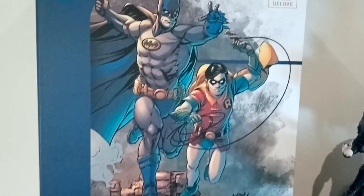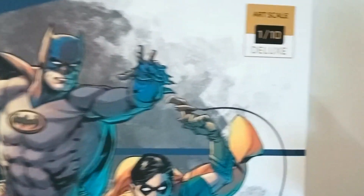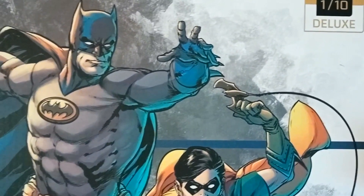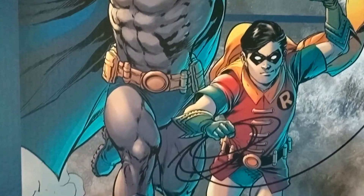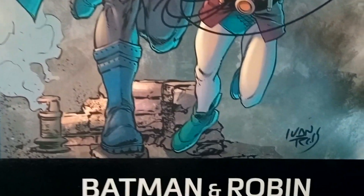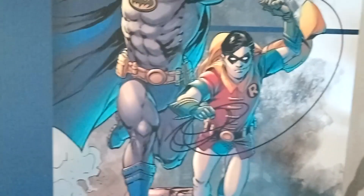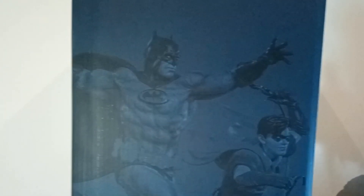Hello my friends, it's Chris the Batman Statue Collector. Hope everybody's doing great out there and welcome back to another review here on the channel. We do high-end reviews and unboxings and everything else. I want to give a major shout out to collector Giuliano, who reached out to me. He's a fan of the channel and he just picked up this piece from Iron Studios — the Batman and Robin 1/10 scale piece — and he asked if he could review it for us. I said absolutely, we haven't covered this one on the channel.